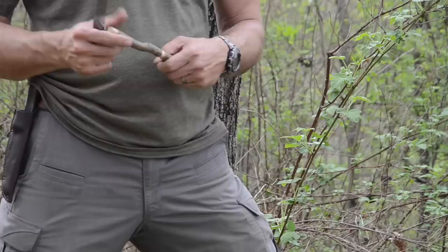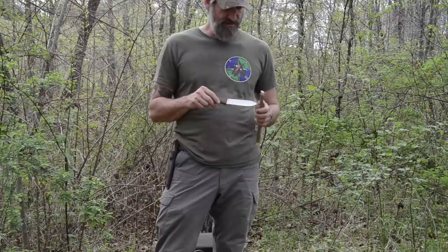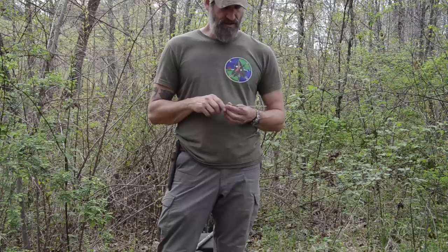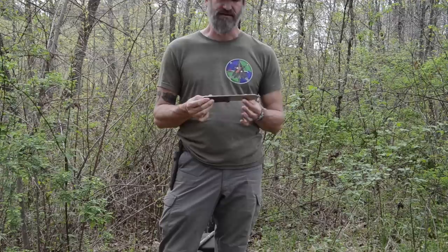I really started branching out and trying other bushcraft-style blades. I met Ethan Becker at Georgia Bushcraft's fall gathering, and he actually showed me this knife — it was fairly new at the time. I really love the Kephart-style blades. Becker actually has one of the only one or two original Kephart knives known to exist — I believe one is in a museum, probably in the Smoky Mountains, and he has the other one. He used that as a template to create this knife.